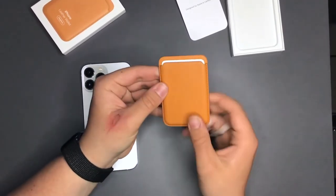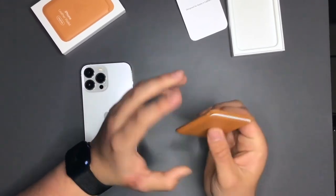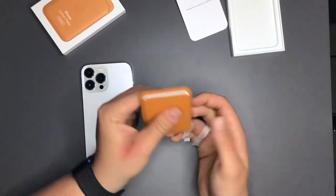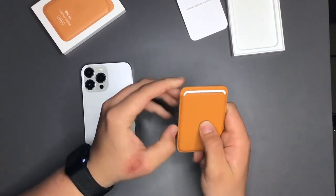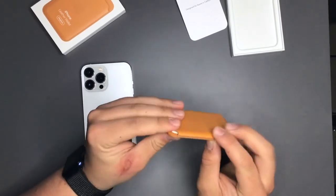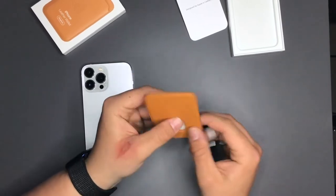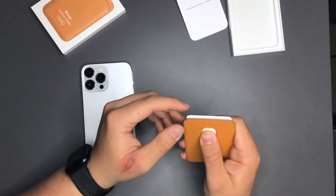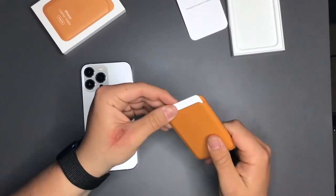Here is the MagSafe wallet. You've got the MagSafe rings hidden in here and this has also got the Find My feature. We've got the embossed Apple logo on the front, the stitching looks really good, and I've heard that the painted edges are a good sign of quality. I'm no leather expert but there's some weight to it and it feels pretty solid.